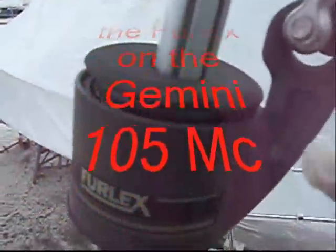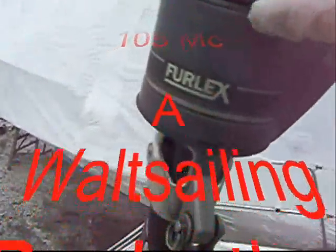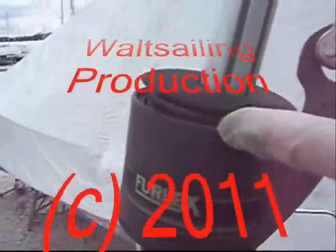Step one in cleaning the furler is you got to get up in here with a Q-tip and clean the bearings. Then this piece pops off right here on the bottom, slides down a little bit, and there are bearings up under there.